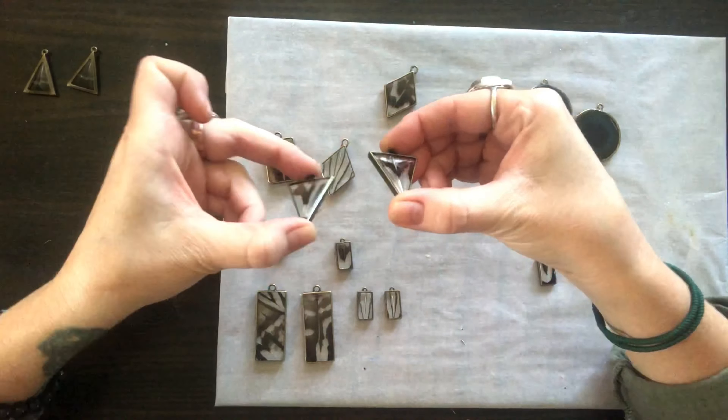Now time for the first pour. You want to make sure you mix your resin properly — I like to do it between four to five minutes to ensure proper mixing. Make sure to keep your artist torch and a toothpick close by. You want to really monitor those little pesky bubbles that will come up.